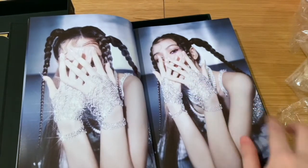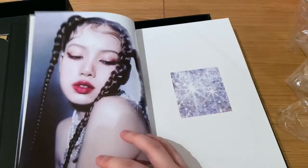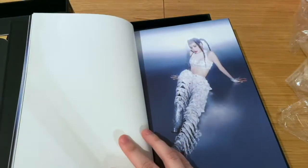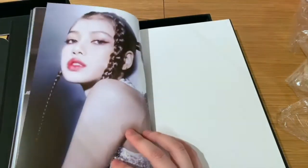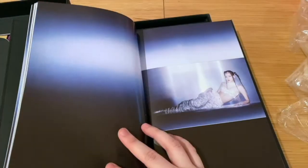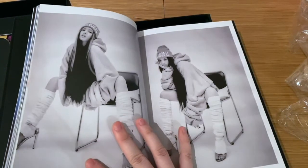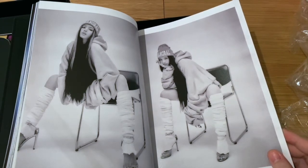I'm wondering how much all those blings would cost — look at her boots, crazy. Everything is blinged up. I didn't actually look properly at her teaser photos when they came out at the beginning. Again, a change of paper quality when she changes look — what a vibe.